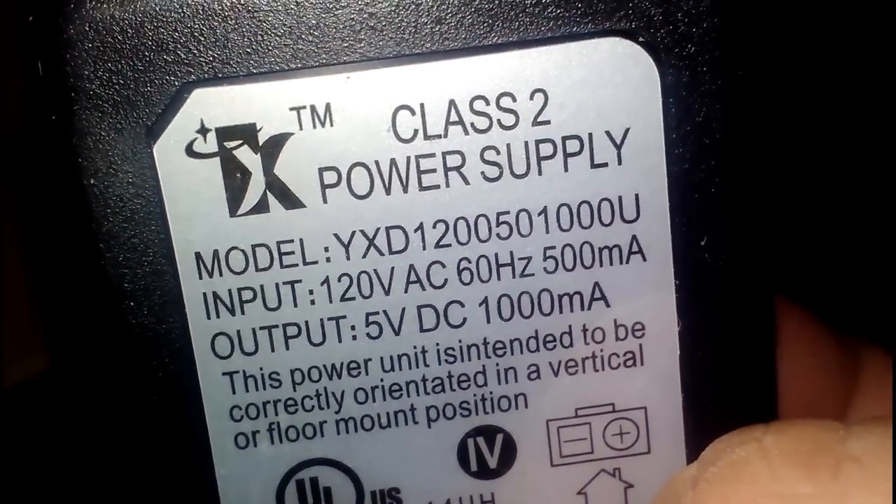So what connector does this use? That connector — it's kind of like a square. And then it looks like it has an indicator light on there already.